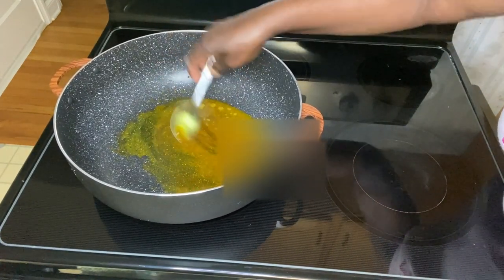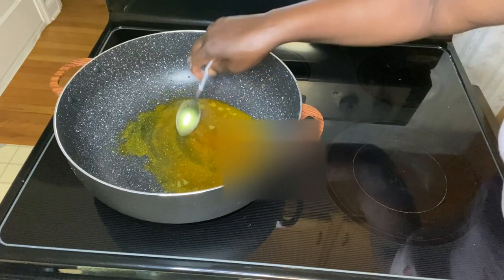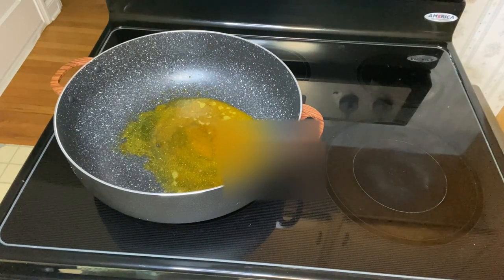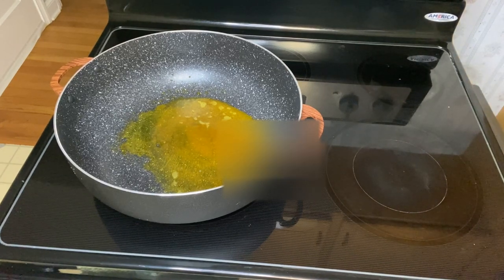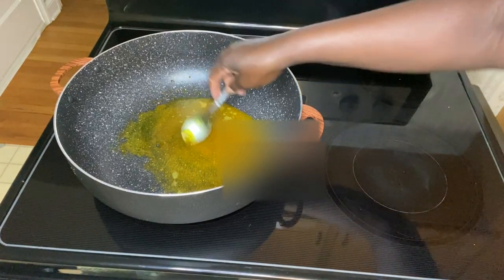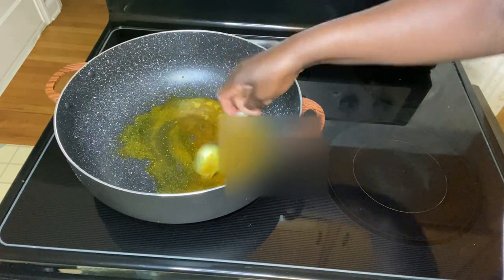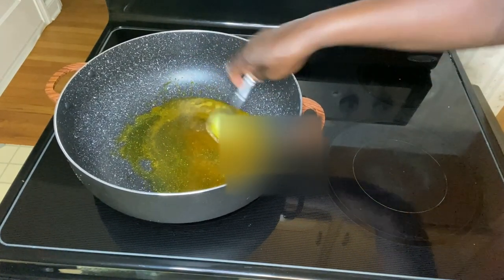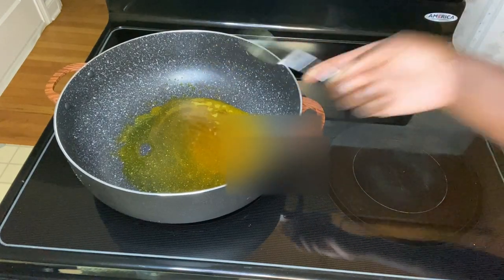And a little Maggi bouillon. I'm stirring the curry so it does not stick in the hot pot. I just want it to be heated a little before I add my seasonings in. I'm adding a little ginger powder in the curry, and I allow the curry to bloom in the oil for less than two minutes.